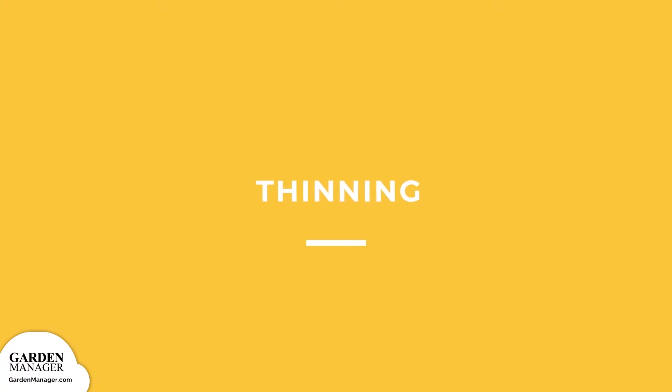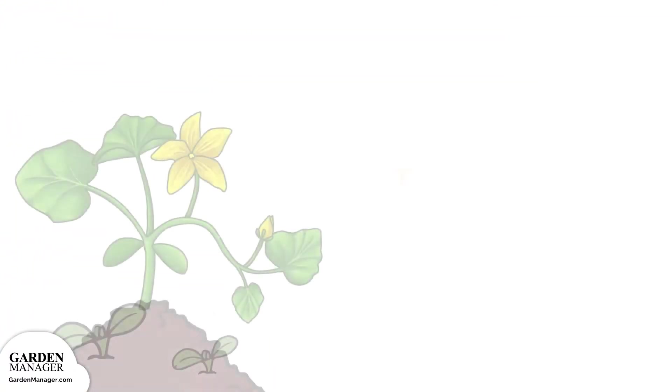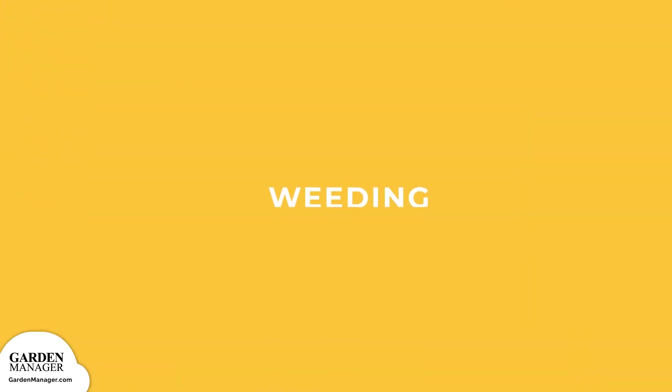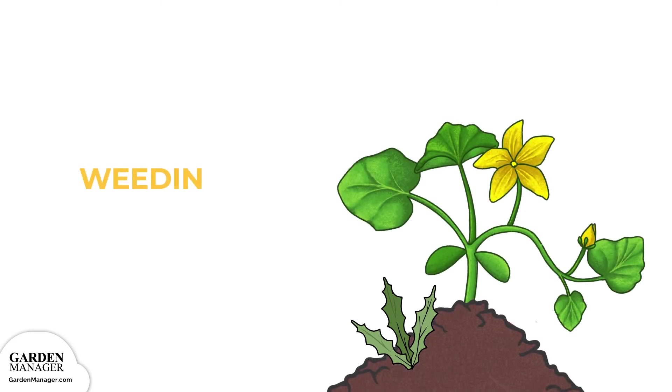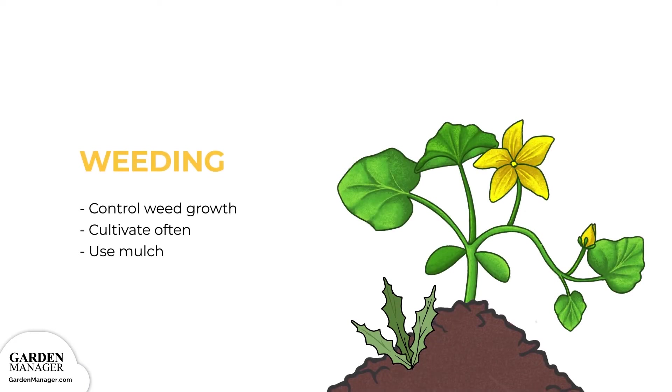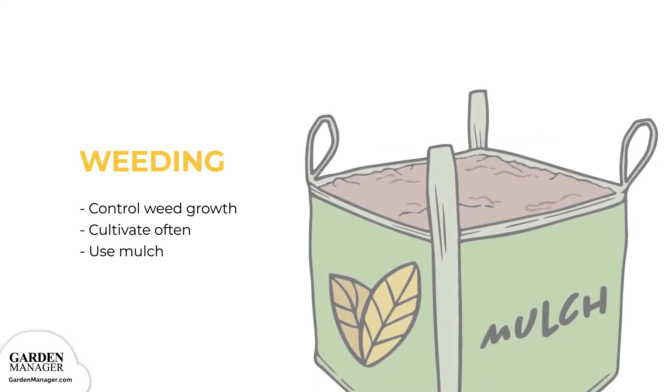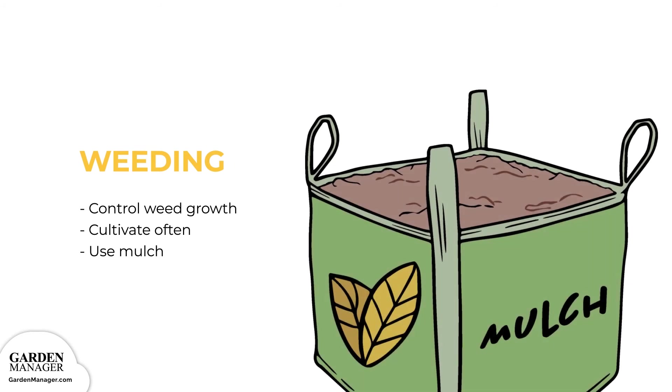Thinning: you'll want to thin from three plants per hill to one, which will avoid overcrowding your squash. That way, they have lots of space to grow, with enough air circulation between them. Weeding: make sure you keep weeds under control during your squash's growing season. Weeds compete with plants for water, space, and nutrients, so either cultivate often or use a mulch to prevent weed seeds from germinating.